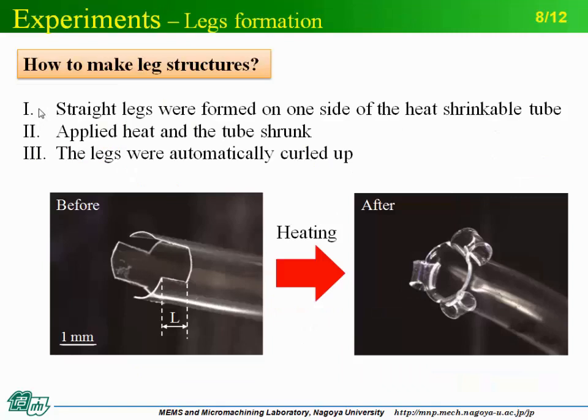I will now explain how to make the leg structures. An incision called a straight leg was made on one side of the heat shrinkable tube. Then heat was applied and the tube was shrunk. At the same time, the straight leg was automatically curled up, and the leg structure shown in the right picture was obtained.